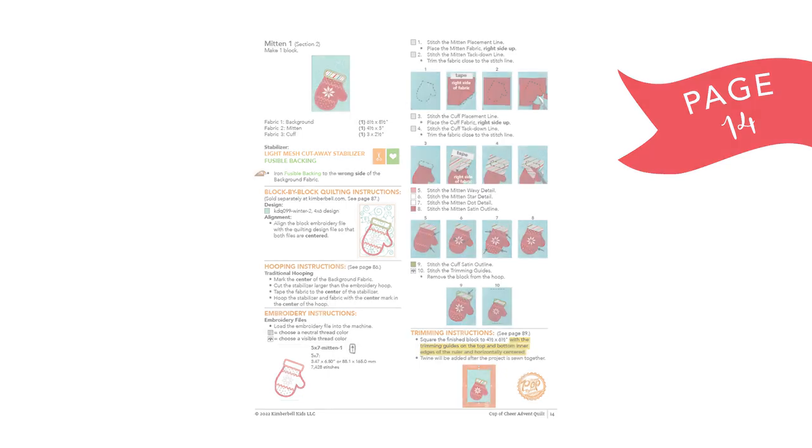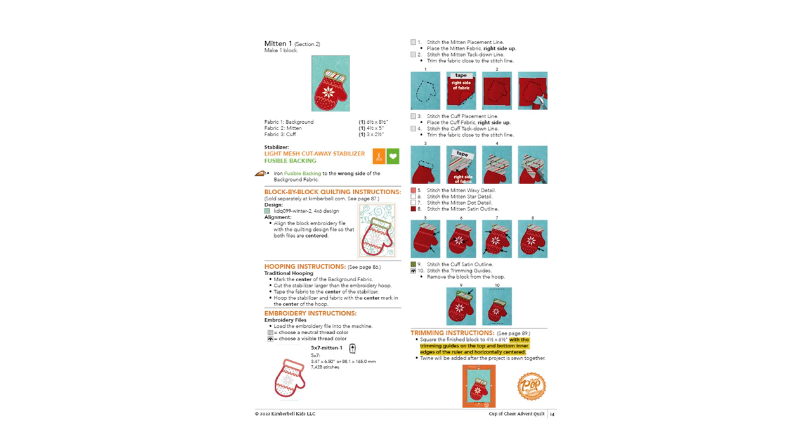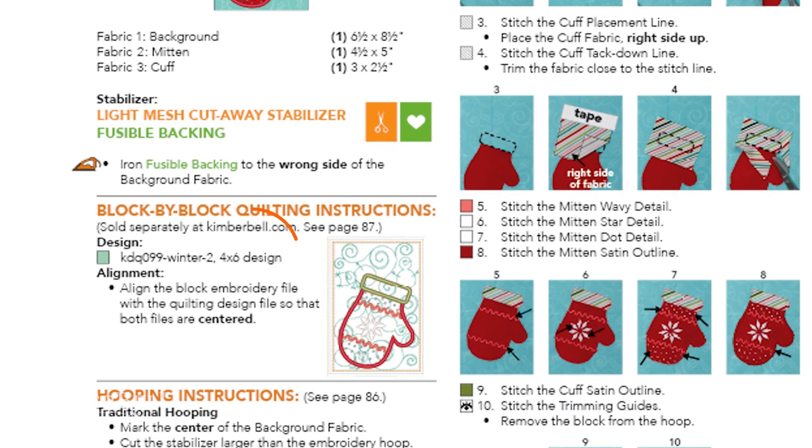You're going to be using this video with the understanding that your background quilting will fit in the size of hoop you have. For example, this mitten one block design is a five by seven size, meaning it's going to fit in a five by seven hoop. But let's take a look at the background quilting design suggested in the book — it says four by six inches. In block by block quilting, that four by six inch size means you'll actually need an embroidery field that accommodates a four and a half by six and a half inch area for the quilting.